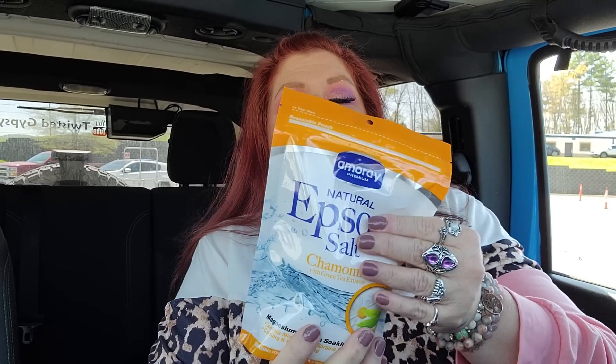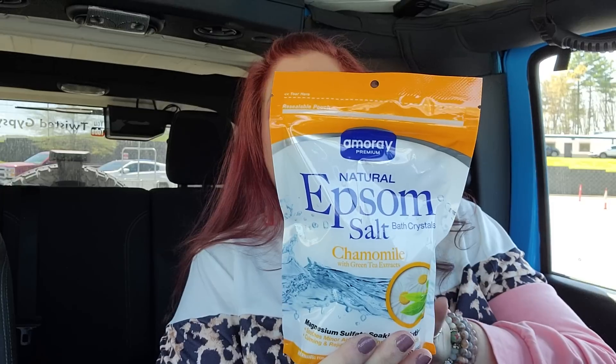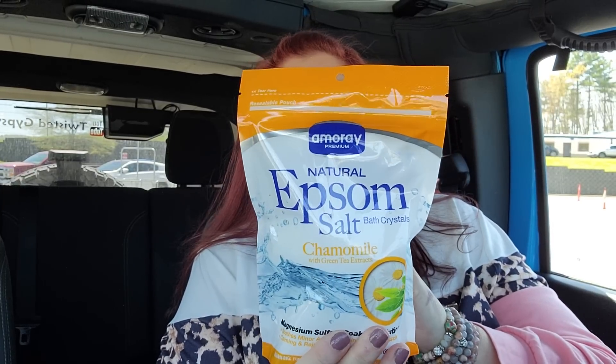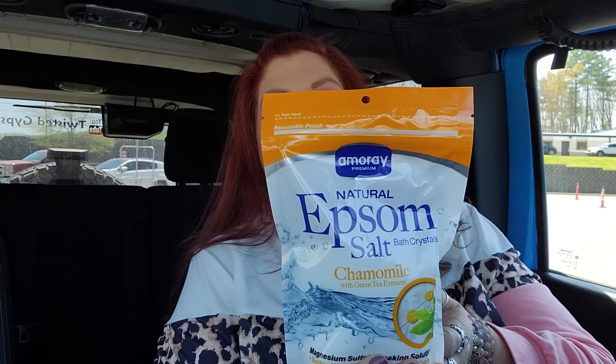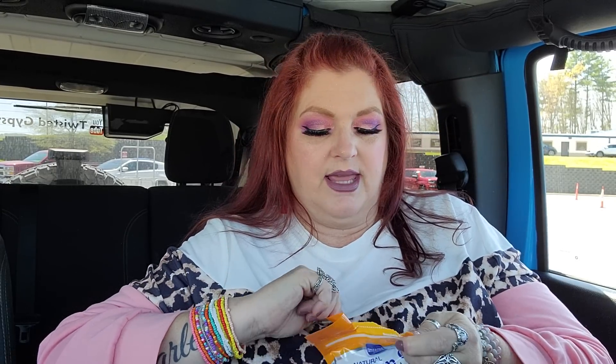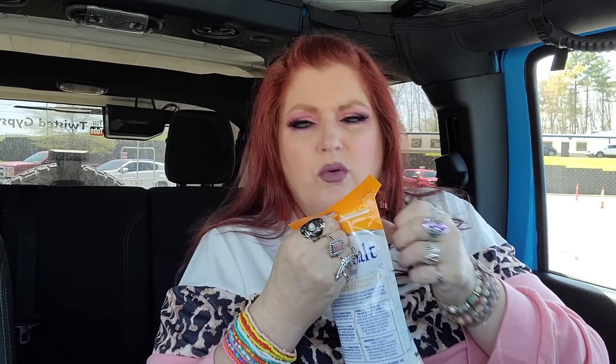My mother-in-law was wanting to know if I had any Epsom salts and I didn't. This is chamomile with green tea extracts — the Amoray brand natural Epsom salts bath crystals. She was wanting to soak her feet in some, so I said I'll get some. Let me smell this chamomile smell — oh crap, it smells so good. Wow. That's nice.